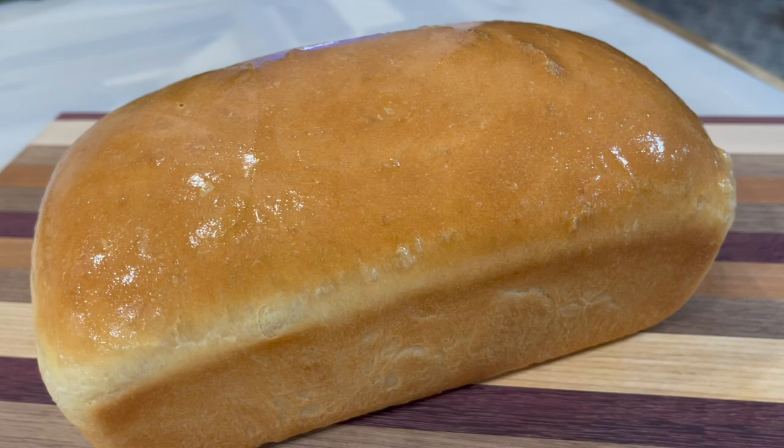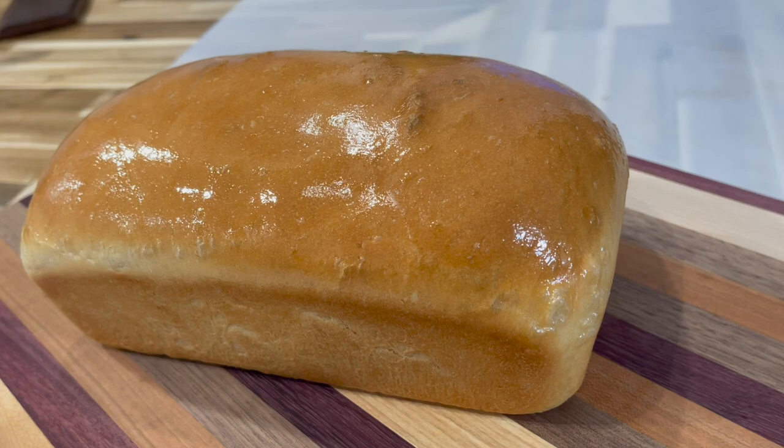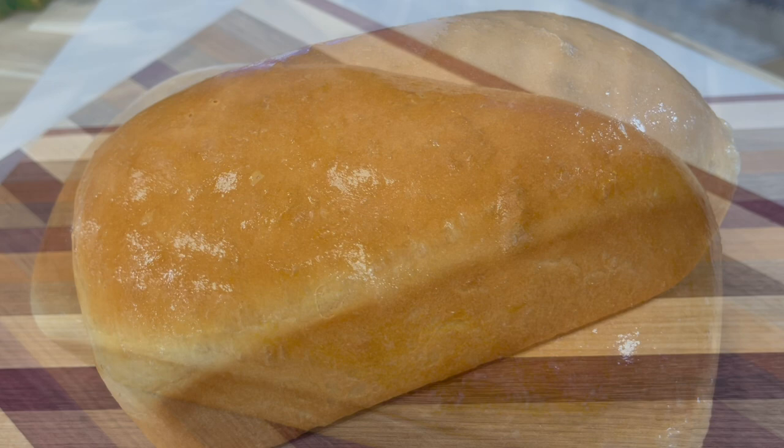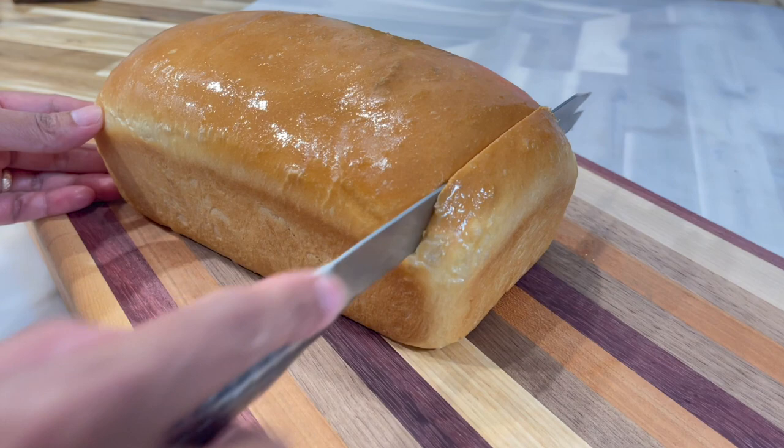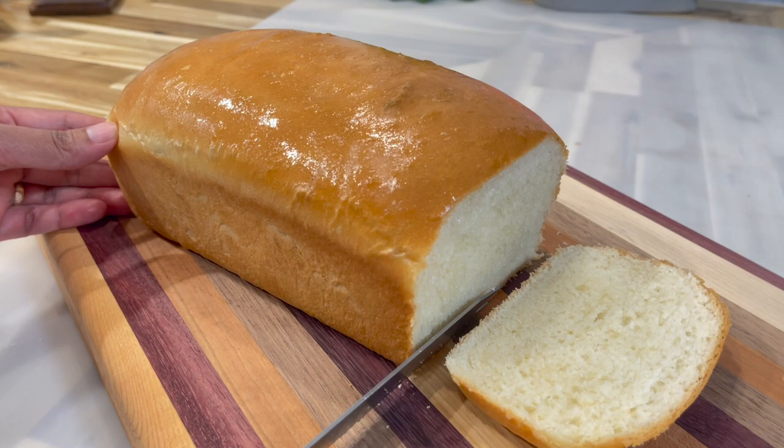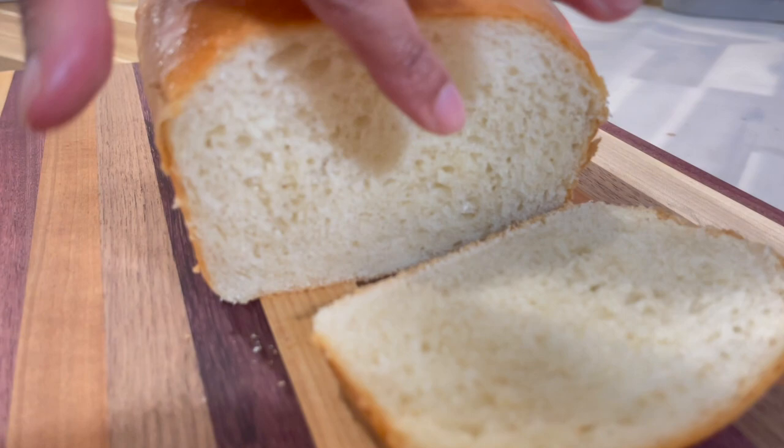After baking for 35 minutes, this is how the bread is looking. I went ahead and allowed it to cool down and removed it from the pan. Remember to brush a little bit of butter on the top — that will help you have a nice soft layer on the outside. Now let's cut into our bread and see how it's looking on the inside. Look at that — how beautiful and soft it is on the inside!